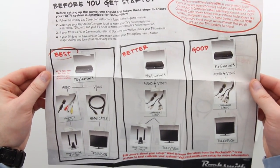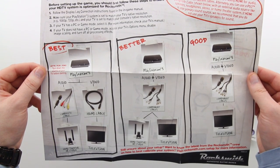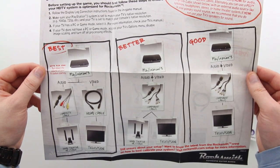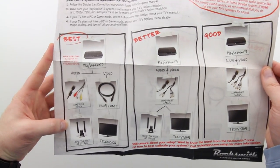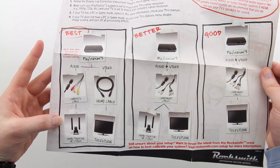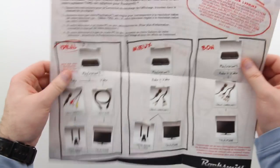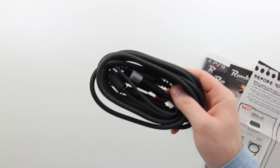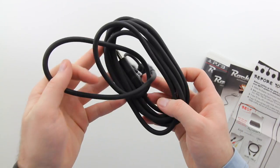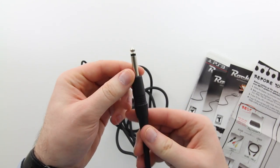It gives you a couple of different interfacing options. The best, as you can see on the far left, they want separate audio going out to your home theater system so you can get better audio. Of course this game is going to be audio heavy. Then your HDMI cable into your TV. The better situation is component cables, and of course the worst is just going into your TV with no audio system - they're not happy about television audio, they want better quality.